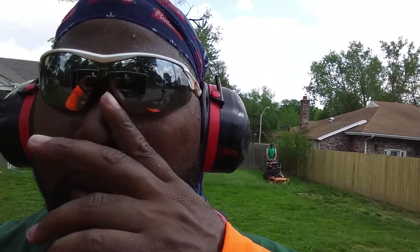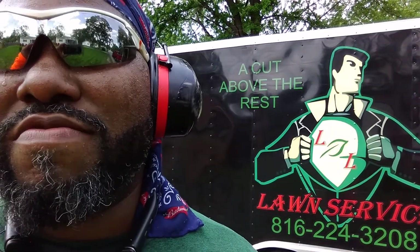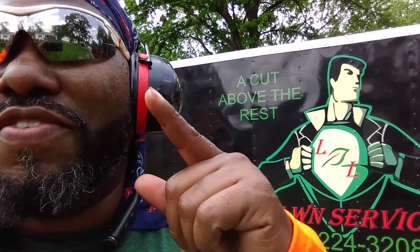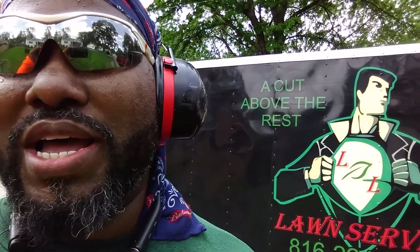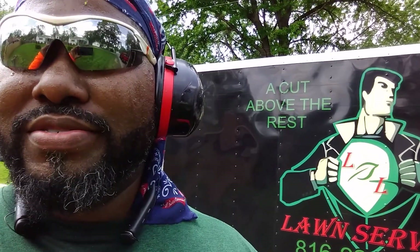I'll let him know afterwards. Alright guys, L&L Line Service. Like, subscribe, leave a message, hit that bell button, do what you gotta do. Peace.